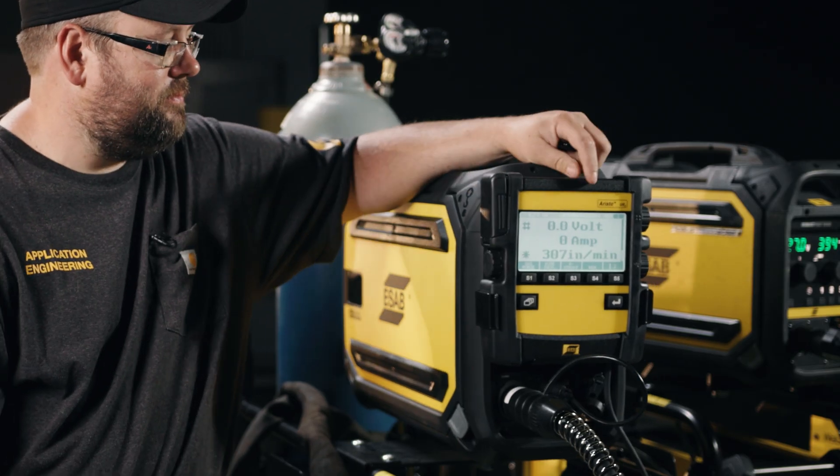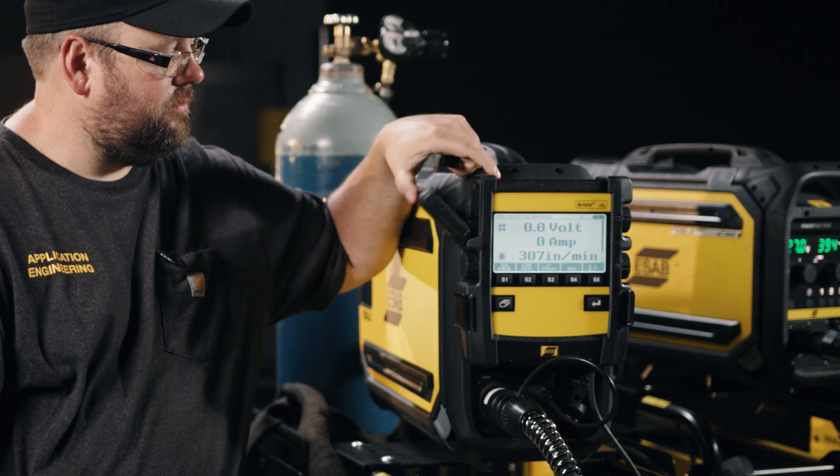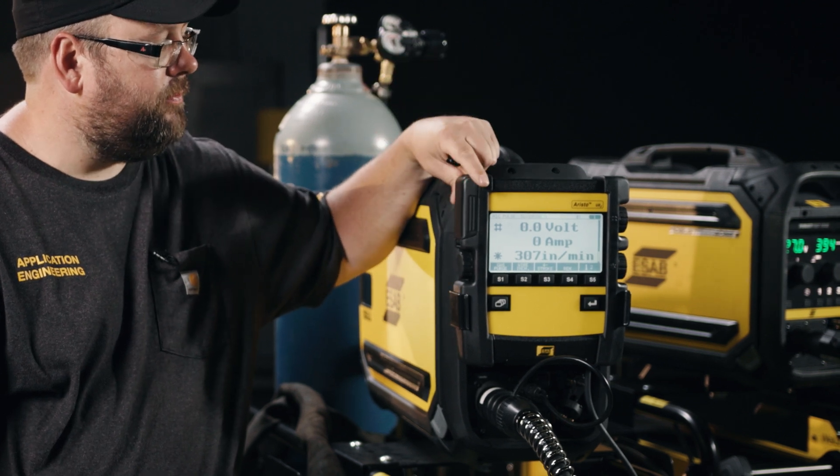Once we get this feeder set up, get our procedures in place and all our memories in, we can use a simple USB to save or back up the controller. And if we add additional units to the weld shop floor, we can simply clone the machine by using a USB — export all the data and then import it into the new one.